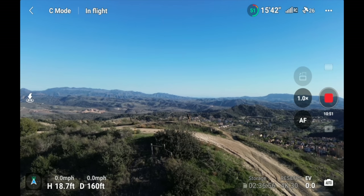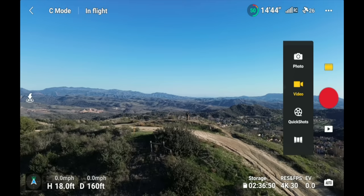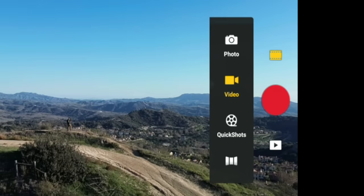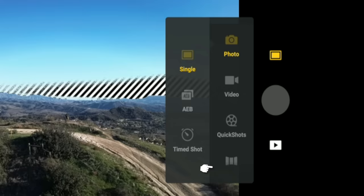Underneath the three dots are all your camera options. Clicking the film strip icon shows your shooting modes: Photo, Video, Quick Shots, and Panoramic. In photo mode you have single photo, AEB (a series of exposures), and timed shot. Video is just standard video. Quick shots opens the automation menu, and panoramic is covered in the photo section.